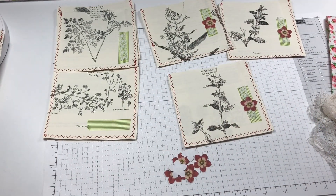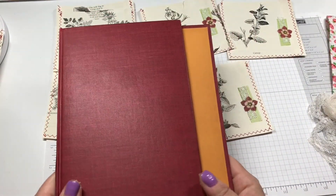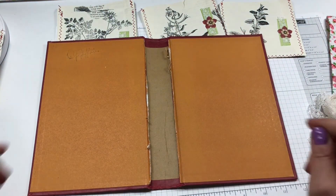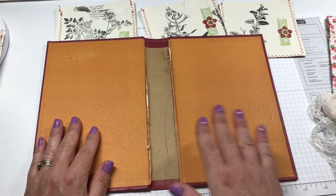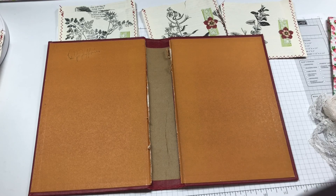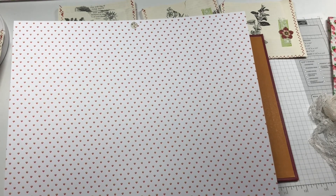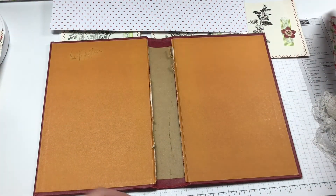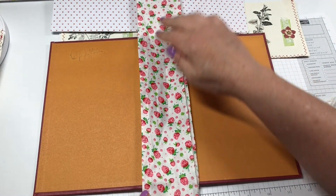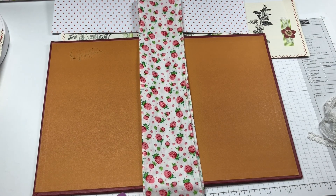One other thing I wanted to show today was the book that I'm using. This is the hardcover book that I'm going to be putting my three signatures into. I've already gutted the book, so now the big decision is what am I going to use for the end papers and what will I put in the middle. I was thinking for the end papers to maybe use this scrapbook paper from the Strawberry Patch paper pad that I showed in my last video, and then for the center spine I might use this fabric from my vintage apron that I showed earlier.